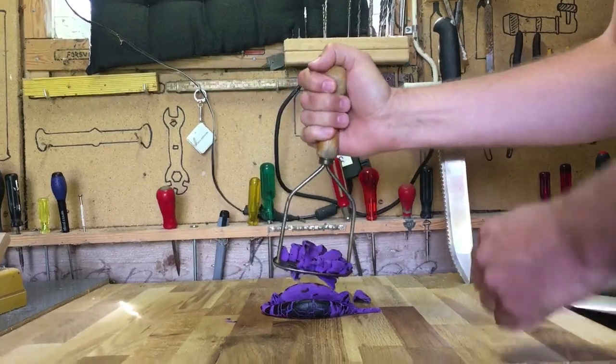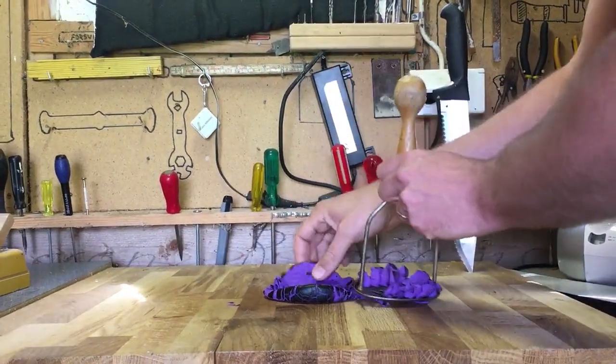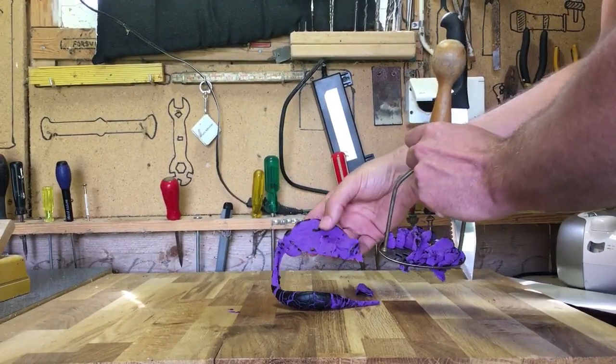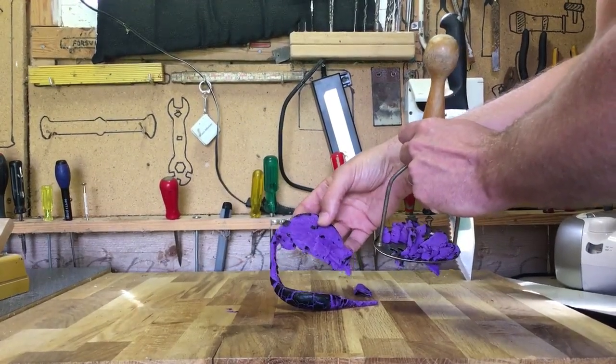The HockeyPack melted from the manual press. I had no idea HockeyPacks were purple inside them.